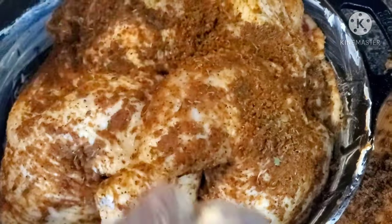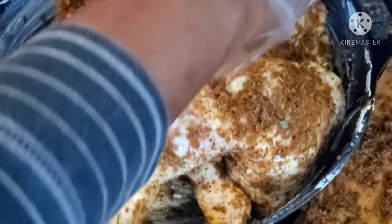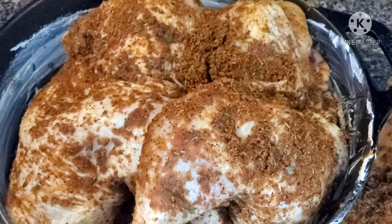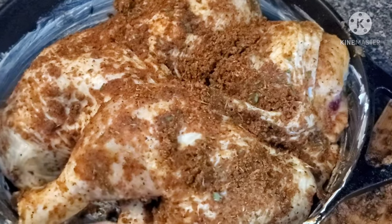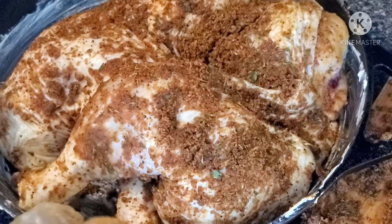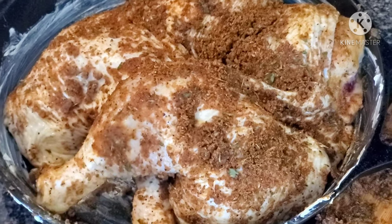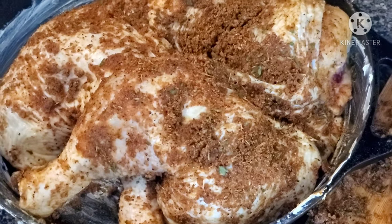My oven has been preheating. I'm crossing the legs so the chicken fits. If you're using a Dutch pan, make sure you buy a smaller chicken so it fits, or use a bigger Dutch pan. I'm going to cover it with foil and put it in the oven for about one hour and thirty minutes at 350 degrees so it slowly cooks all the way through. It's already smelling so good!